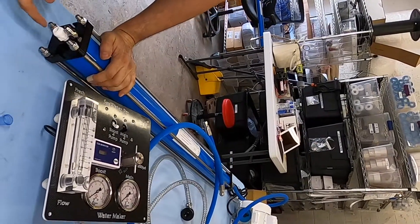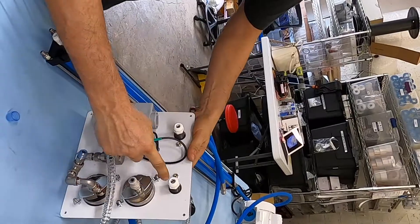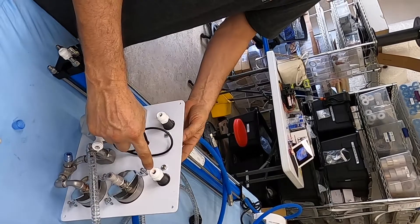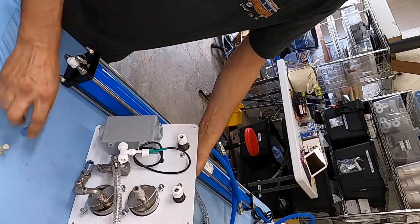Now we remove this cap and we're going to run a 3/8 line from here that will go to the bottom of the flow meter. The flow meter flows from the bottom to the top, and we'll get right back to that.